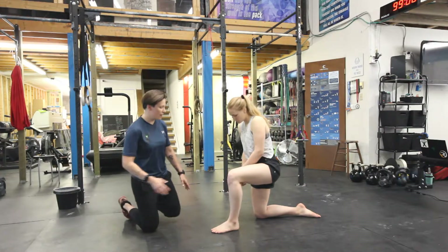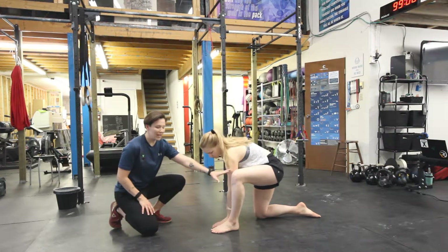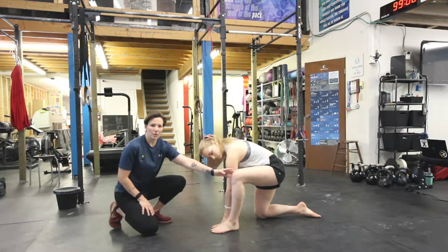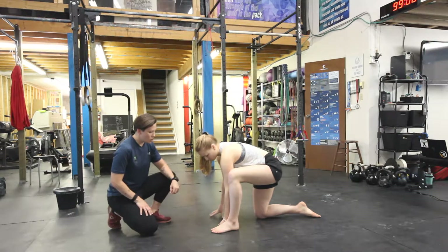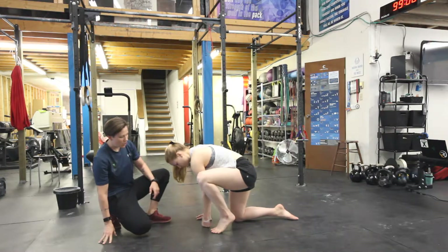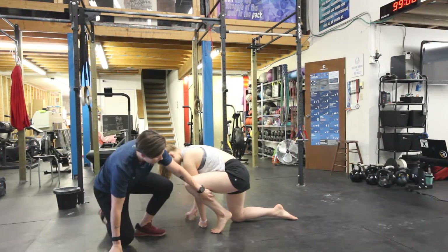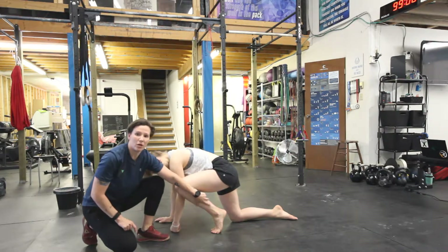Cody's going to get into a nice half-kneeling position. She's going to keep her hand on the inside of her knee. This is important because we don't want this knee to dive in at all and create any valgus stress on our knee while we're doing this stretch. Part one is we're going to come up and get a flexion through our toes. You can see here, she's got a nice big hinge right through the top of her toes.